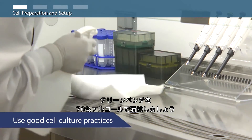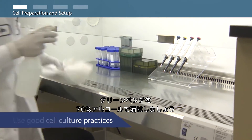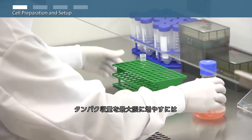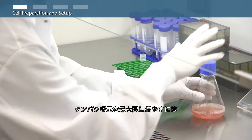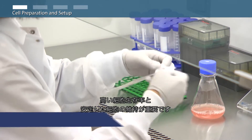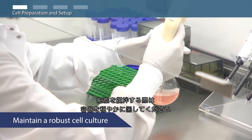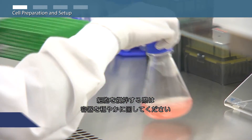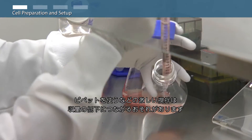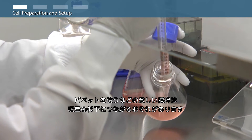Be sure to clean your cell culture hood and work surface by spraying and wiping them down with 70% alcohol. In order to maximize the expression of the XP293F cells, it's important to maintain high cell viability and a robust cell culture. During all cell manipulations, mix the cells by gentle swirling. Avoid vigorous mixing or pipetting, which can reduce protein expression performance.